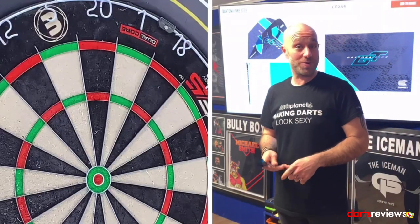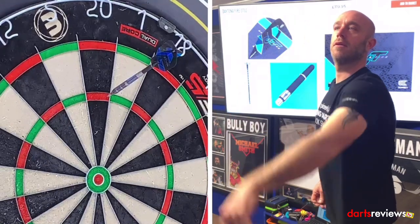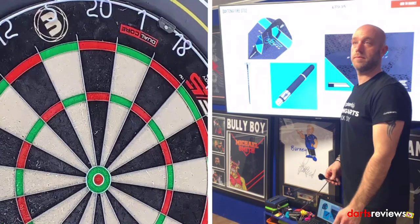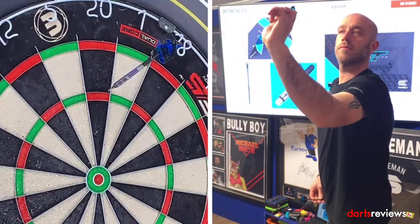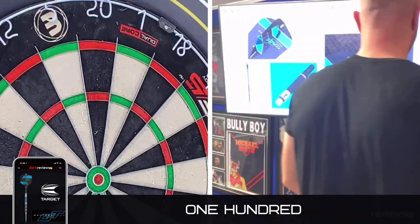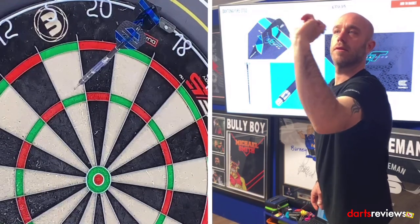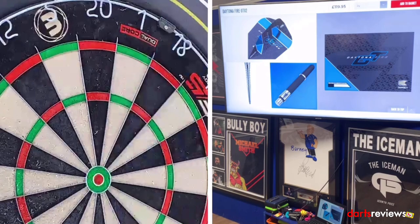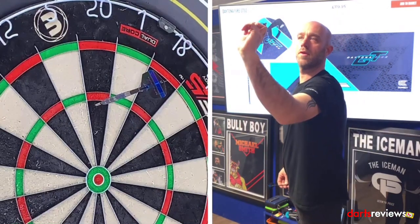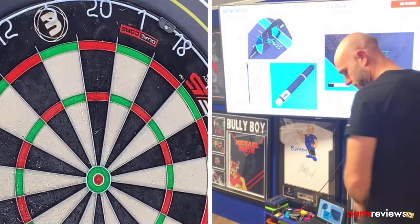We've got the Daytona GT02s over to the board — time for a quick 9 or 12, hopefully get some good scores. 100, 100, 100. Oh, good switch. 85 — good recovery. One more handful. Oh, it's low. 60. I'm not finishing on that. One more last handful, I promise — I'm really enjoying throwing these, they're really nice.